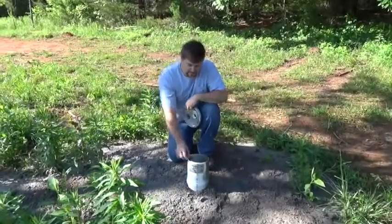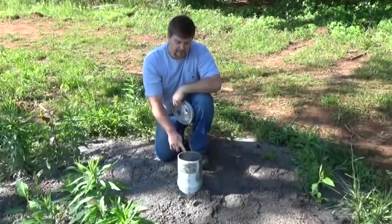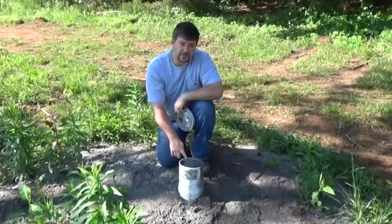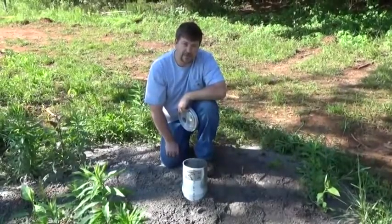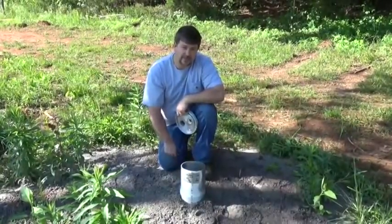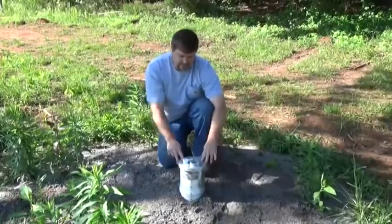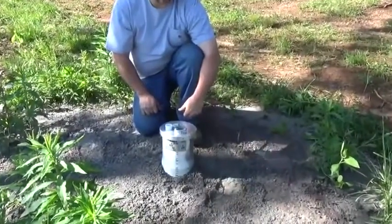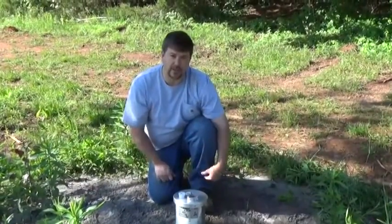Engineer 775 here at a new home, a new bug-out location. We just had a well drilled and we're putting in a grid pump — a regular 220 submersible pump that's been sized for the well. I'm working with a very experienced pump installer who's been working on pumps and wells for about 50 years, so I'm really here to pick his brain. I'm also putting in a Simple Pump hand pump along with it.